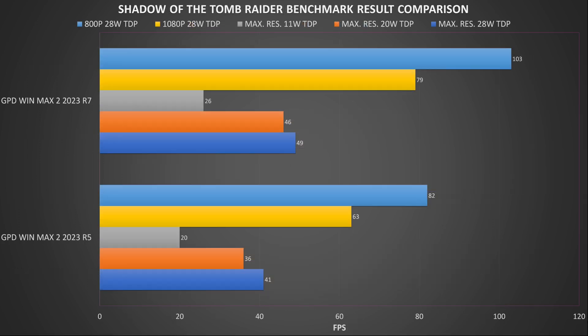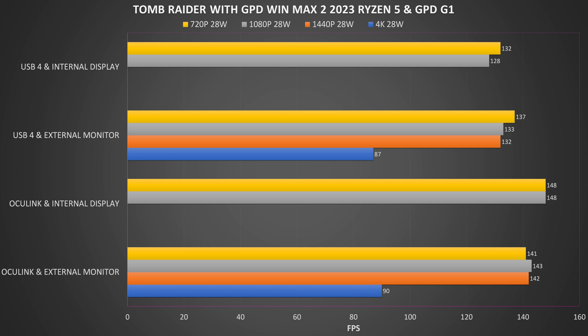We are running Shadow of the Tomb Raider on the lowest graphics settings and see around an average 19% performance difference between the two models, though scores are still decent around that of the 6800U. With the GPD G1 we see great performance on Oculink, nearly hitting 100 FPS at 4K, leaving plenty of extra frames per second for higher quality visuals even at 4K.